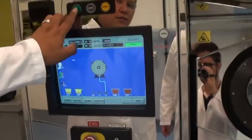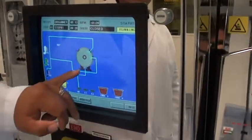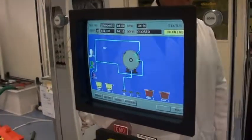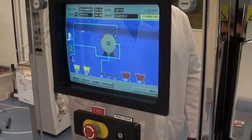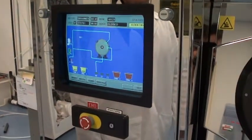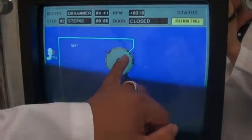Now we'll hit Start to start the process. You can see it's running DI right now. See inside here it's spraying down — if you look from the side you can see it's draining. It does have an EMO in the front.